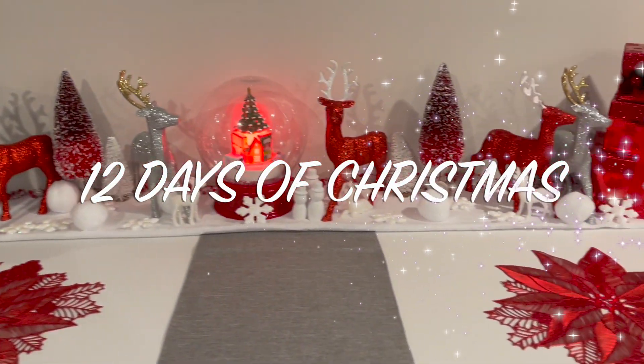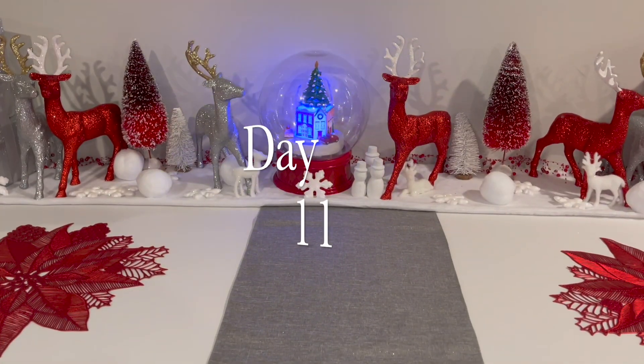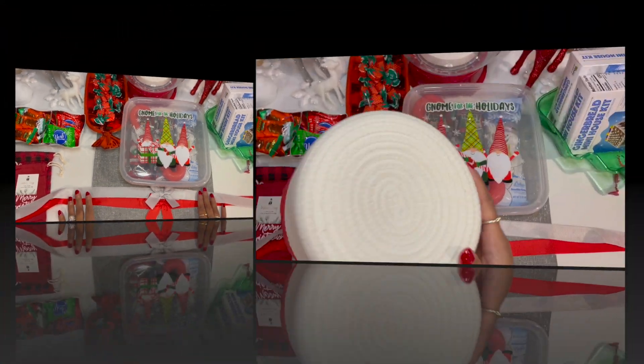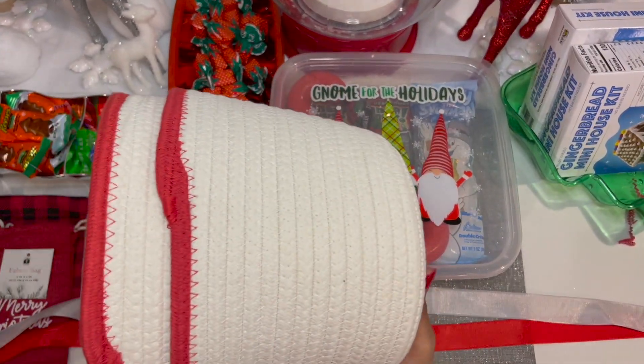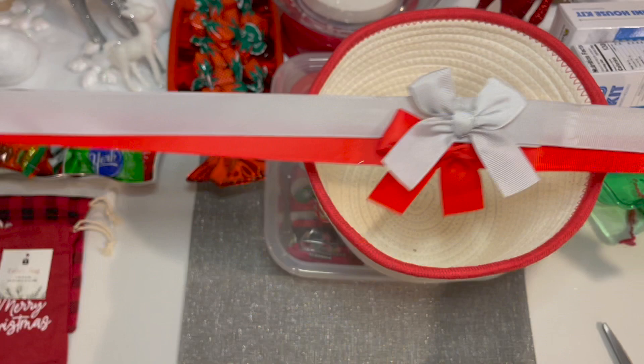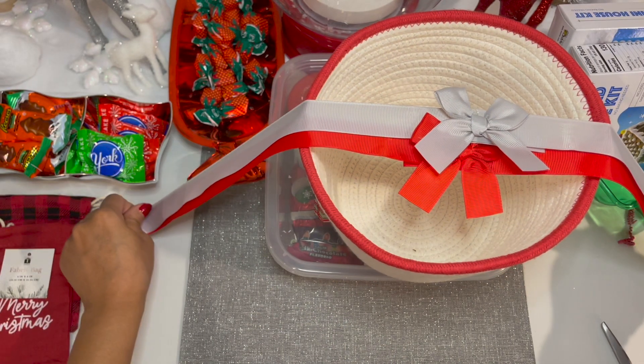We have made it to day 11 of the 12 Days of Christmas series. Today I will be making some Christmas baskets — not your typical basket. These baskets are so soft and beautiful. I love this red trimming. What I will need are these two bows as well as a hot glue gun to complete this package.